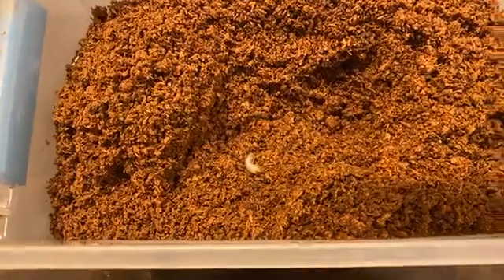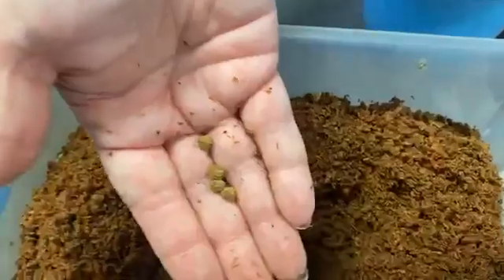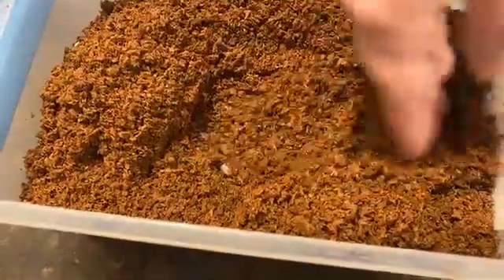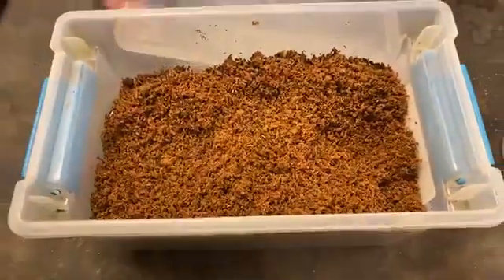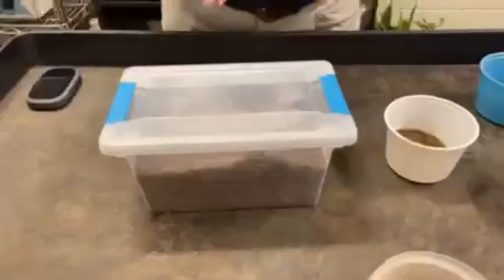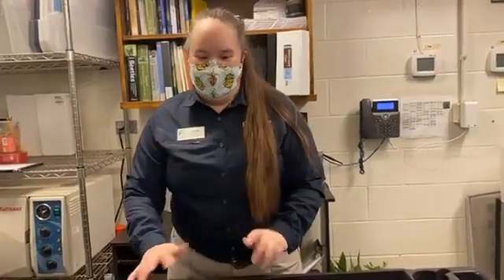We do supply them with a little bit of supplement — we give him a little extra protein. These are just fish food pellets. We pop those in there with him, cover him up, and now we have to wait. Our beetles here at the zoo take many months to a couple of years sometimes to grow up, so we have to have a little patience.